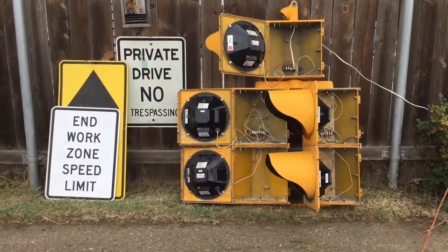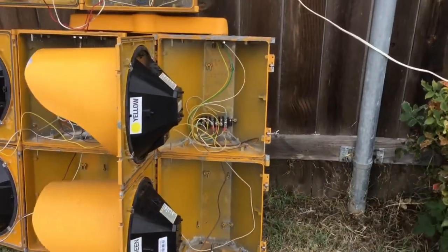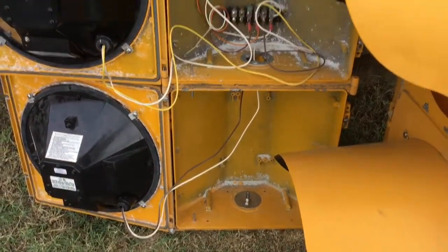Don't mind the signs right there, but here's the inside of the doghouse signal. As you can see, it's a bit corroded, and I will most likely be cleaning these out and restoring these signals.